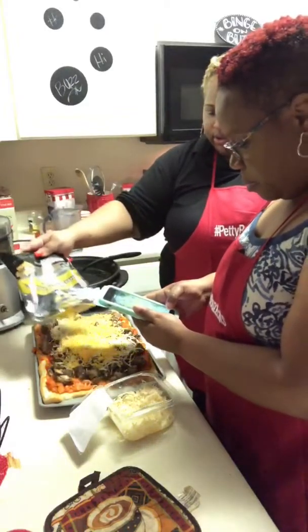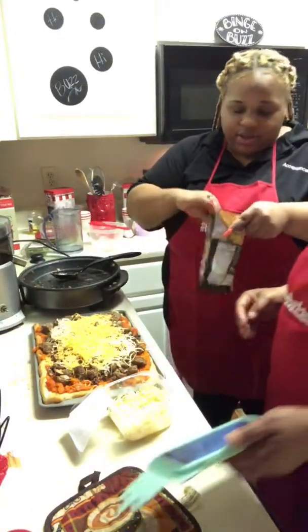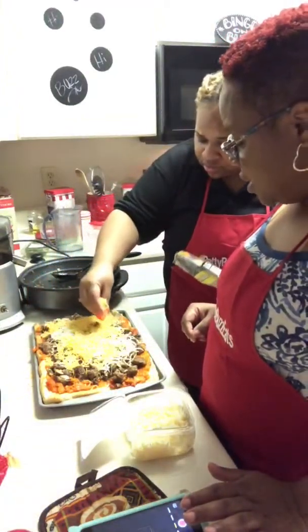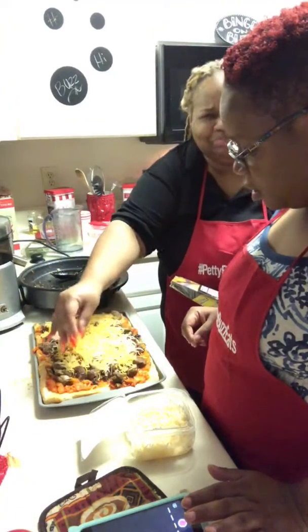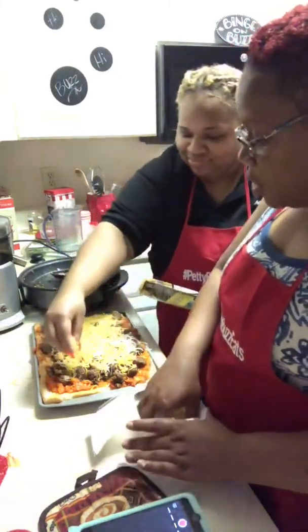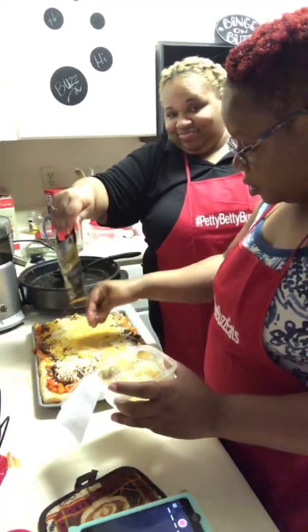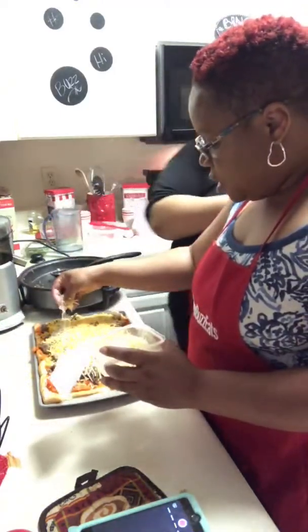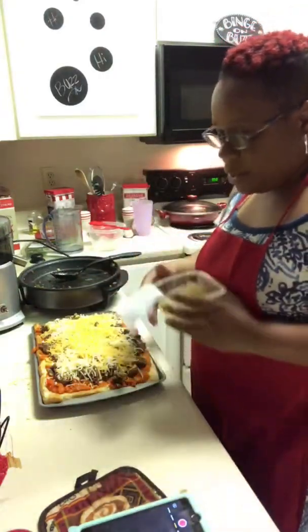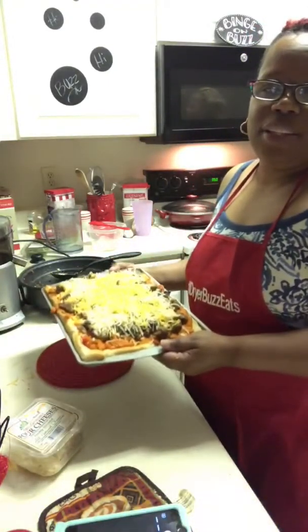Why do we have to have extra sharp cheddar? I don't understand. I know you don't want a lot of this cheese. Go on with your old yellow cheese. Don't hate on the yellow cheese. You used yellow cheese before you used their four-cheese.